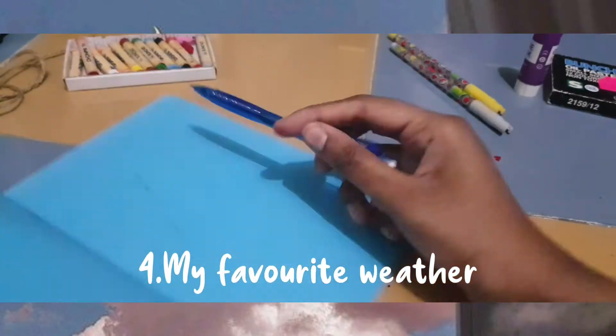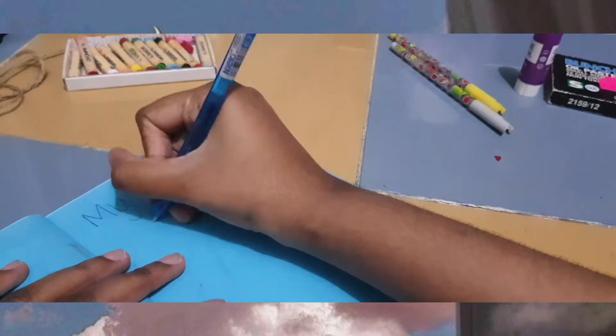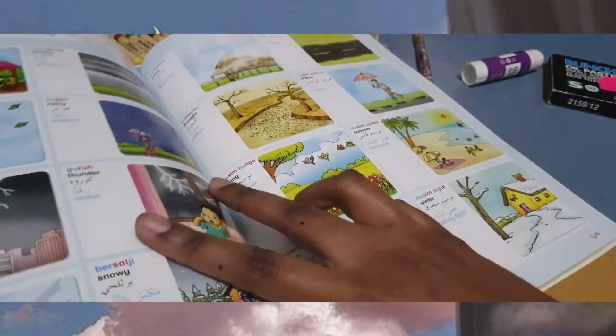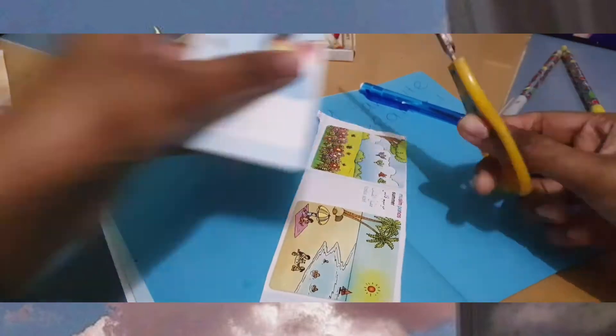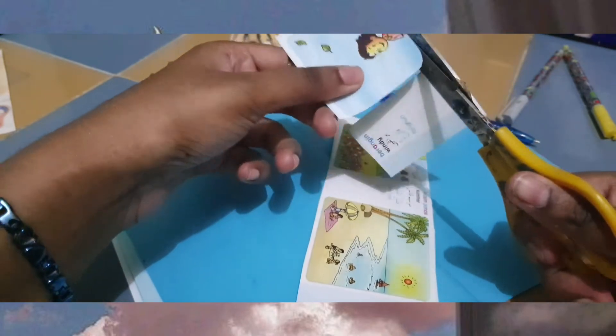For the next page, we are going to do about my favorite weather. You can choose any weather that you like. In my case, I've cut a picture from a pictionary book. You can find it on Google or in a magazine about your favorite weather. Just be creative with it — you can Google it, print out the picture, and paste and cut it on page four.